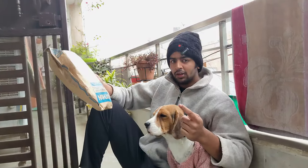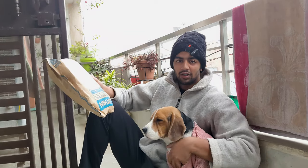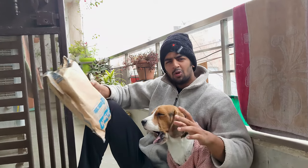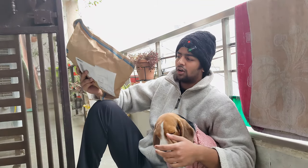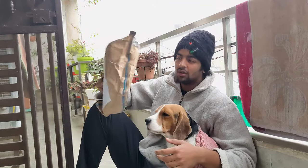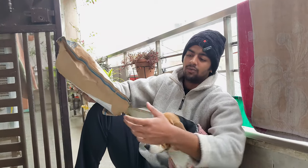I got these shoes for the gym, because I was wearing flat shoes and they were completely finished. I also needed sports shoes because they were comfortable to walk in. So we ordered these — they were around 900 rupees, and they came from Decathlon, from their website.